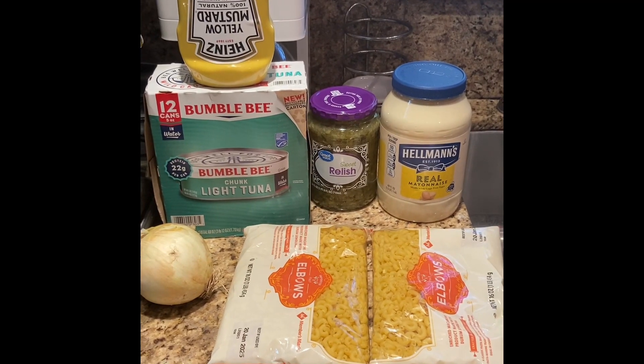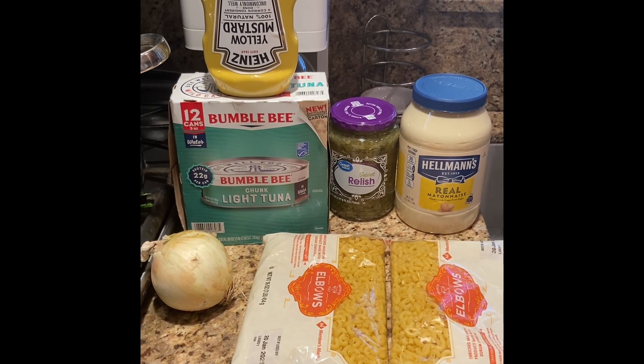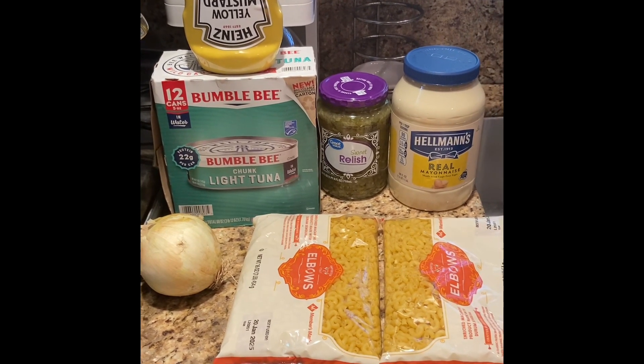On my right hand side we have our Hellmann's mayonnaise, we have relish, sweet relish, we have tuna in the can, we have mustard, we have some bell pepper, and we have the macaroni.